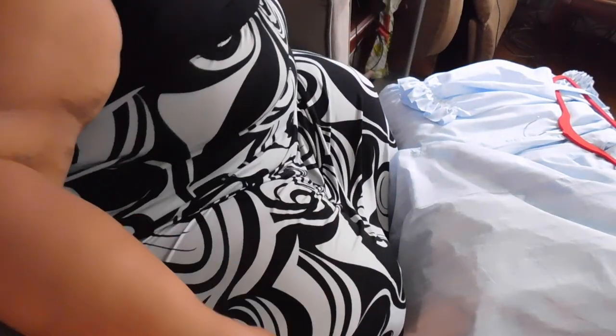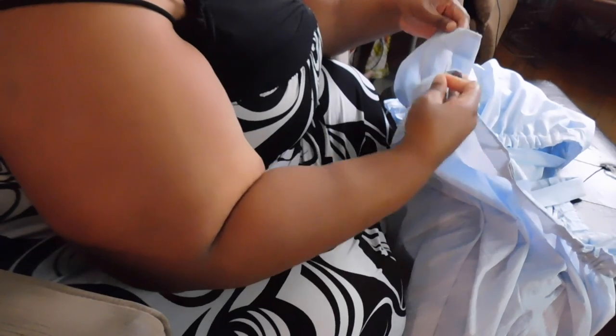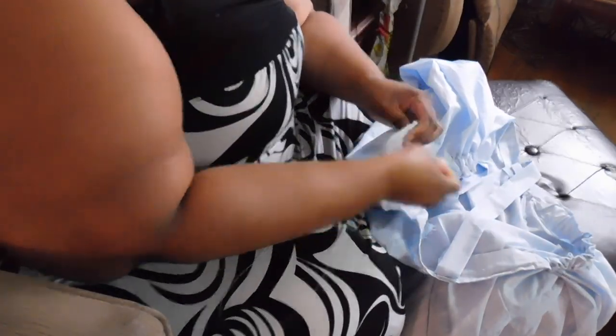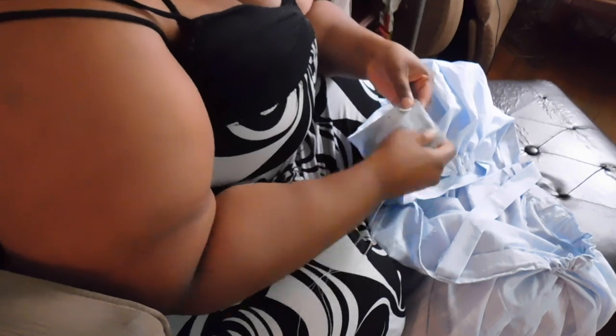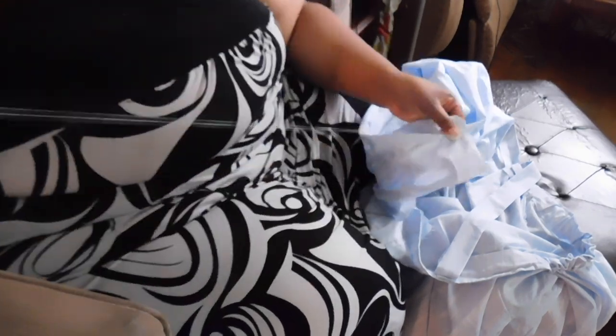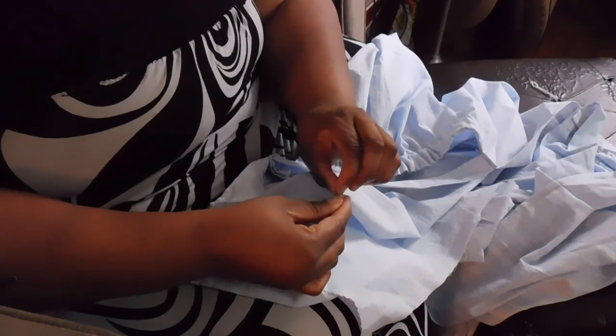I'm going to use these beautiful buttons I picked up at Joann's. Using a simple needle and thread, I'm going to sew the buttons where I marked with the disappearing ink, going back and forth a few times until the button feels secure. Then cut away the excess and seal it with a knot — and then you have to do that eight more times.